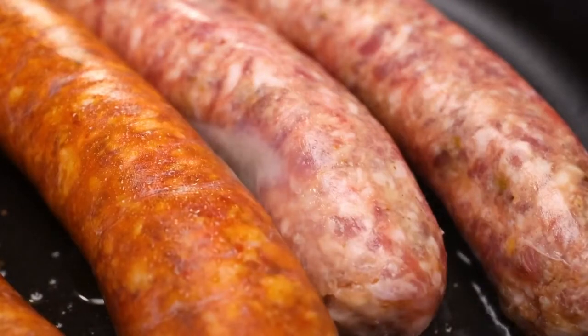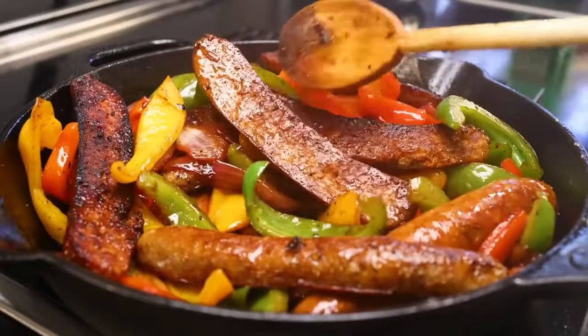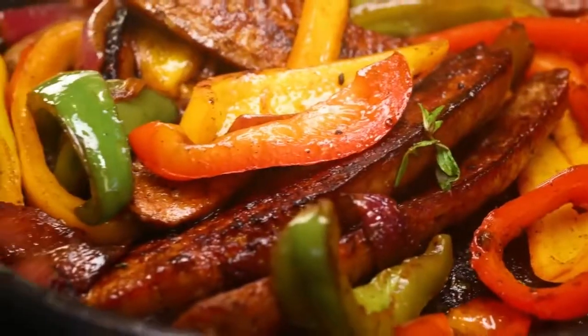Sausage and peppers is an Italian-American classic that is massively improved, in my opinion, via a two-stage cooking of the Italian-American sausages.